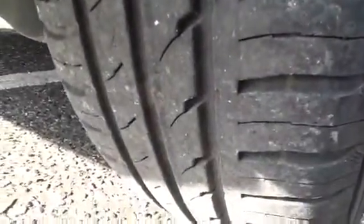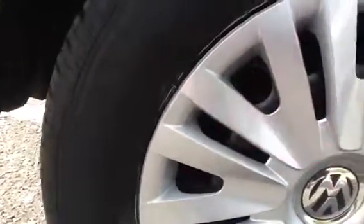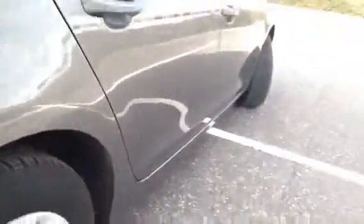And looking at the offside rear, again I'd say there's around 5mm of tread. And looking at the rear hubcap, really nice condition. No signs of any curving or any cracks of the plastics — really nice condition.